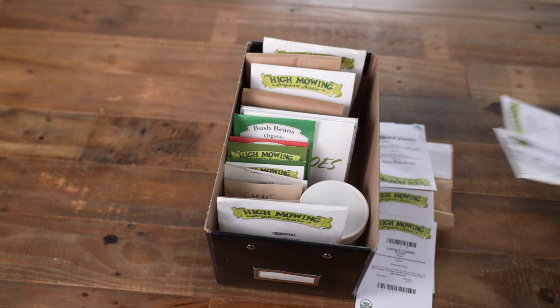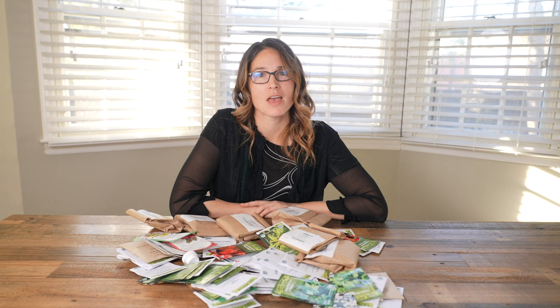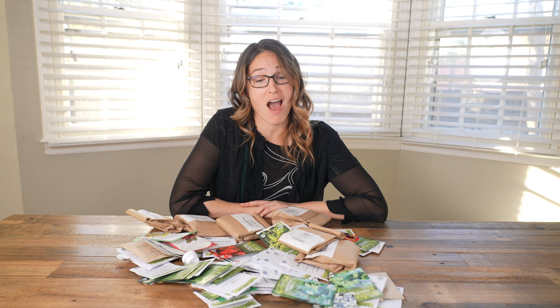My box and I were doing good until two things happened. One, I just could not stop buying seeds, so I started a pile of seed packets next to my box. And two, we got mice, and I had no idea how much mice liked green bean seeds and peanut seeds until all I found was peanut shells, empty packets, and mice poop. So that is when I got serious about my seed storage.